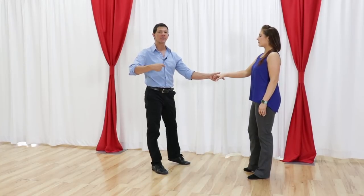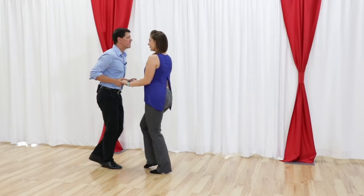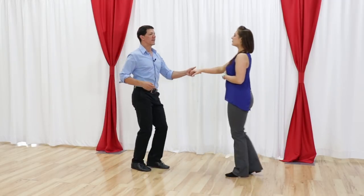The idea of the patterns is they're designed to accent the 1 in the music. If you want more information on that, I'm going to give you a resource at the end of the video. But anyways, we walk on the 3-4, 5-6, 7-8.